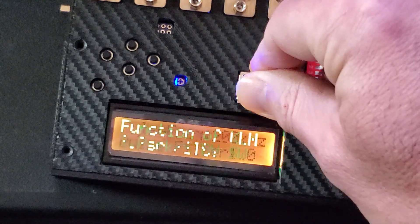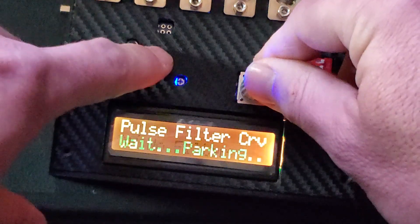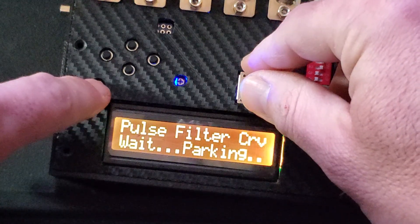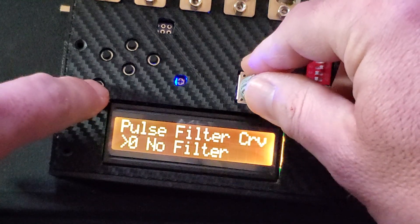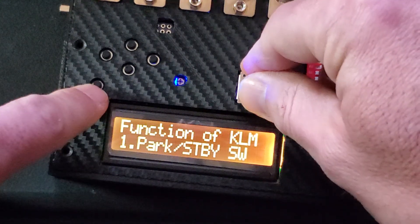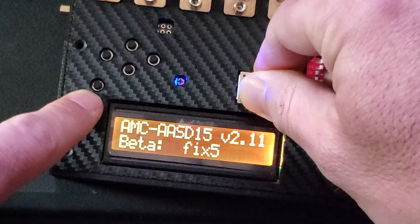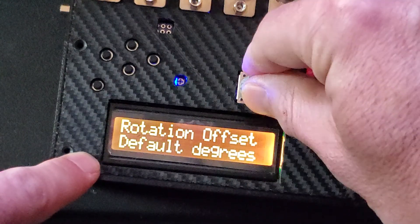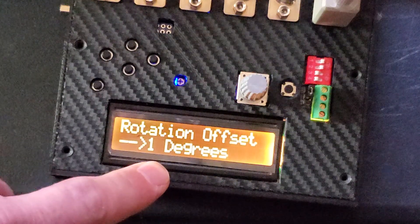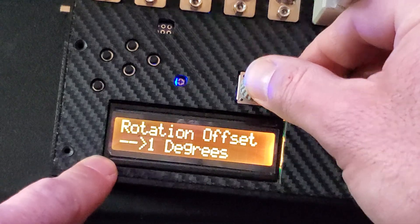That's pretty much it. You can change the pulse filter if needed. Also, the rotation offset — you can change that to one degree, so when it starts it'll stop right on the hard stop or the sensor you can install. Let me set it to one degree.